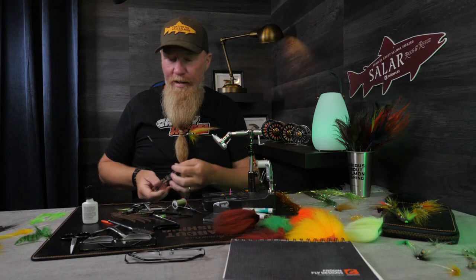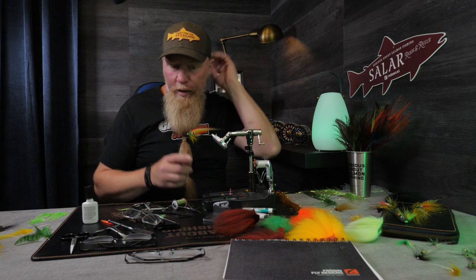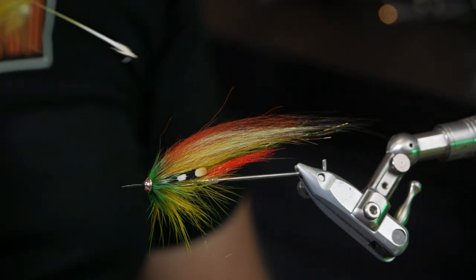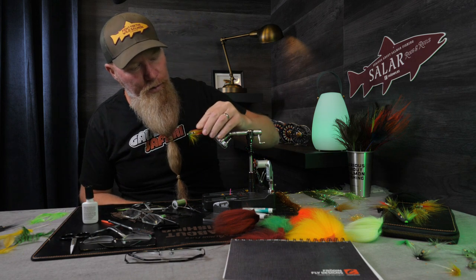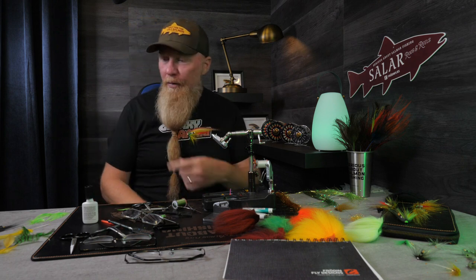Thank you very much for watching. This was a fun tie, and I really love how these colors look together. I tied this very bright, and in the next one I will use a more discreet yellow and a more green color with a little more discreet yellow hackle. I'll see if I can find some dark green hackle and just end it with a small grizzly dark green hackle. I hope you enjoyed this tie. If you want, I would be really happy if you followed my YouTube channel — just click the picture of me holding a fish. If you want to see a new or old film tied by me, just click here. I will see you soon again. Thank you very much for watching, goodbye.